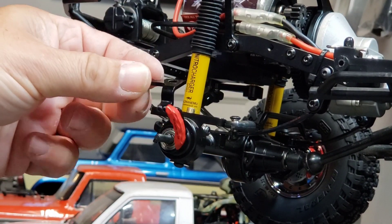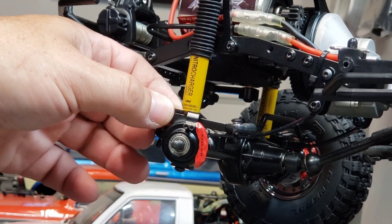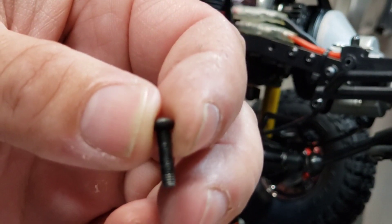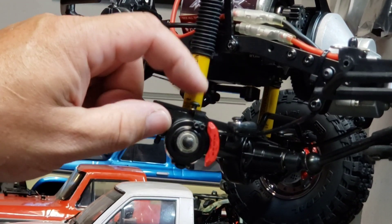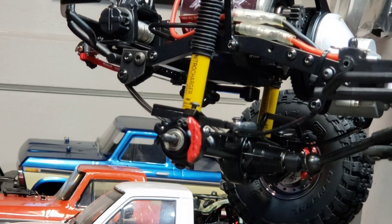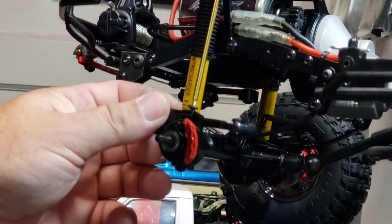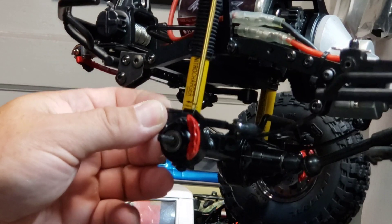Assemble your bracket as shown — your caliper faces on the back. Make sure you Loctite everything together. Your little longer screw just goes right down in there and tightens down just like that, and you've basically got it installed.